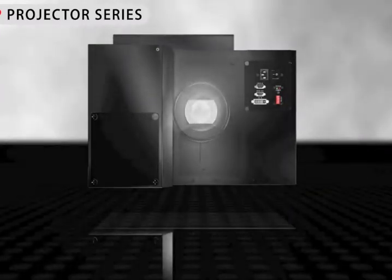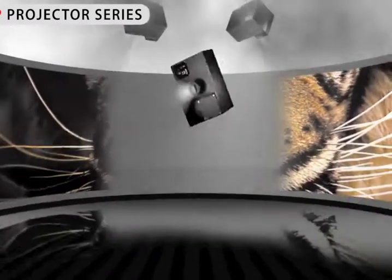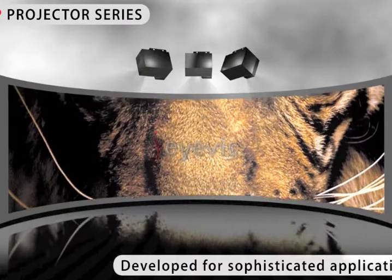Our standalone projectors are especially designed for tough use. This can already be seen from their robust metal housing.